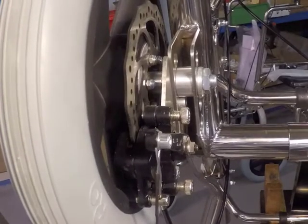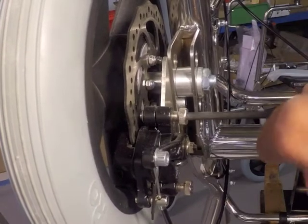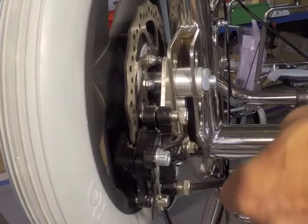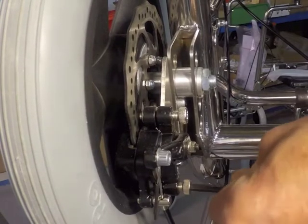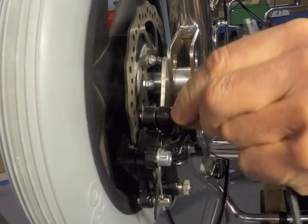You now need to re-center the caliper. This is important as it prevents the brakes binding. Simply pull on the brake lever with one hand and screw in or out the two chrome centering screws. You will find a spot where they are quite loose — this is the spot to leave them.